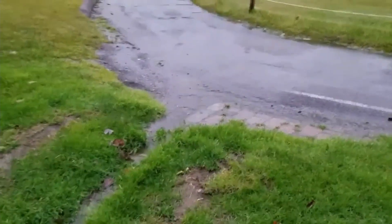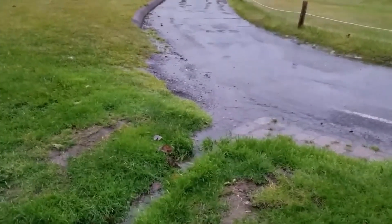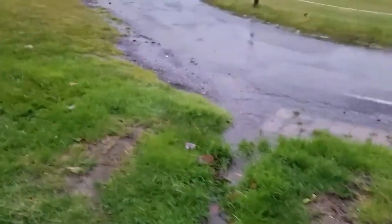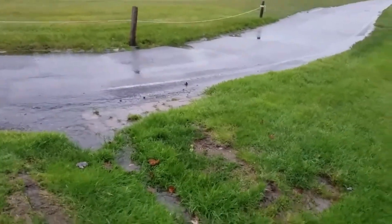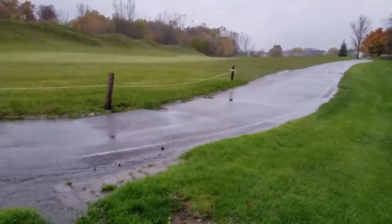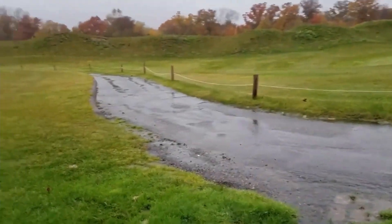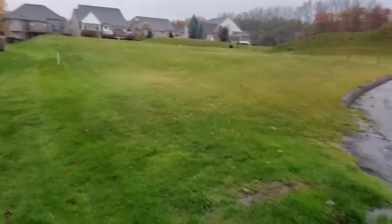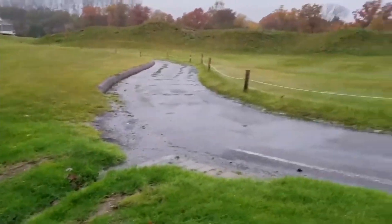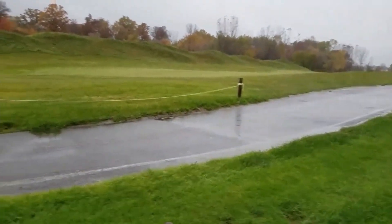I wanted to show you guys a French drain at work. You always see us building French drains but I don't show enough footage of actually working French drains. So I'm in Washington Township, Michigan, at Glacier Club — a beautiful golf course community. This gentleman gets all the rain runoff off the golf course.